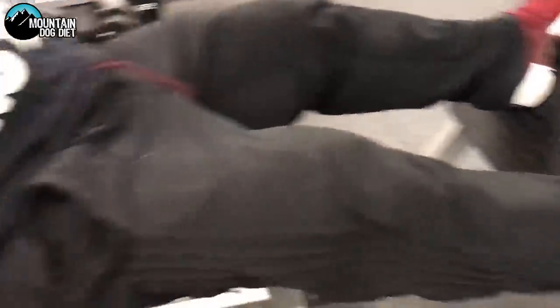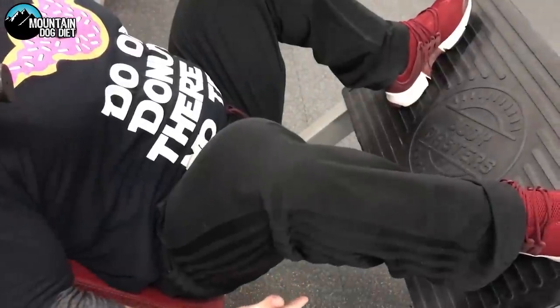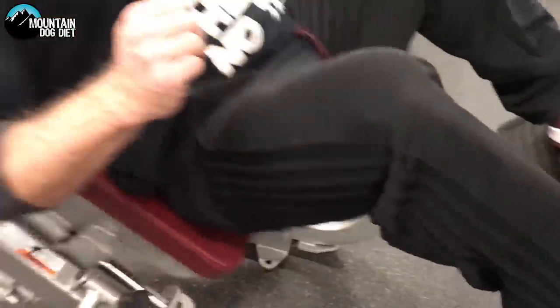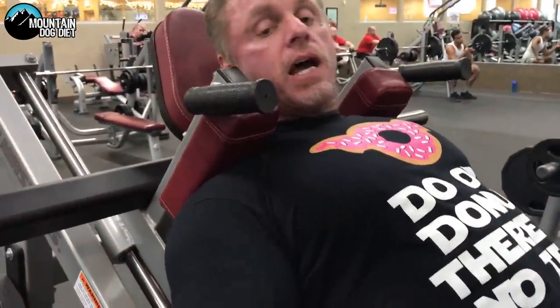Go high and wide — high and wide. You're really going to be able to drive with your heels, working your glutes and hamstrings. It's also a lot of adductor.